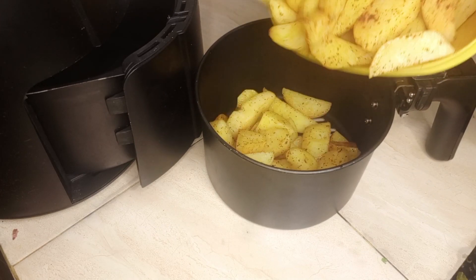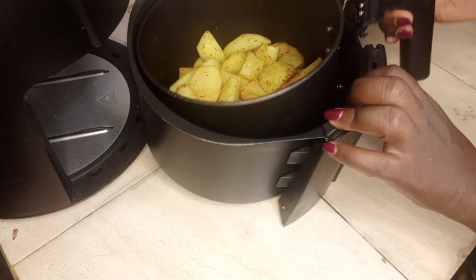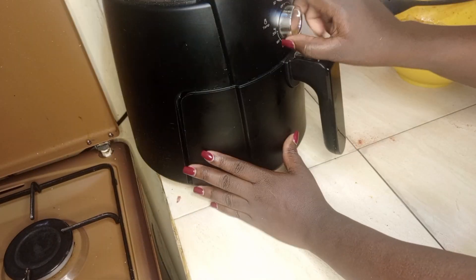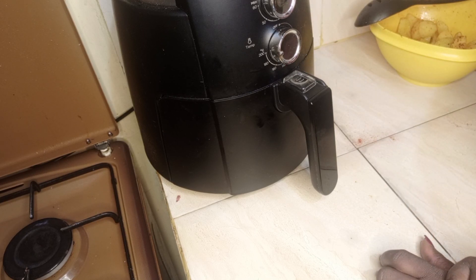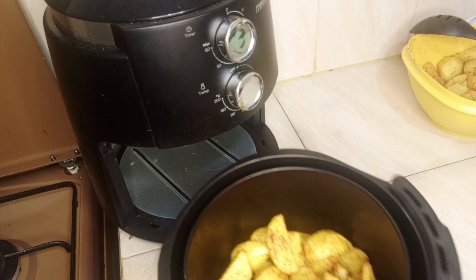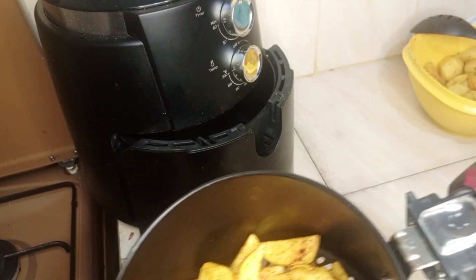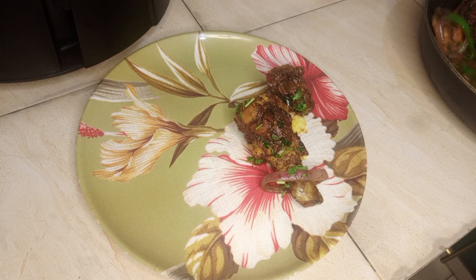I'll transfer the wedges to my air fryer basket. I will add only half of them — you don't need to fill it up. It needs space so that the air can flow inside to fry them. I'll set the air fryer to 180 degrees for 20 minutes. The wedges are well done — the color is lovely and crispy. Remember I blanched my potatoes with vinegar — that is what brings the crispiness.